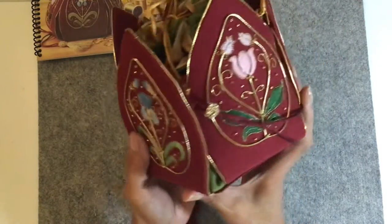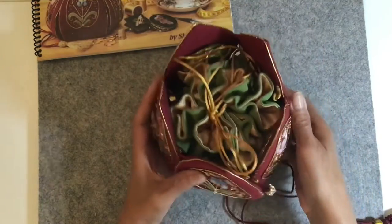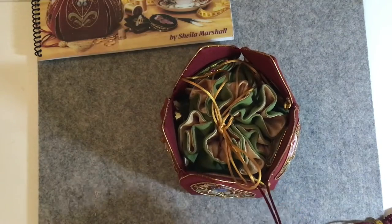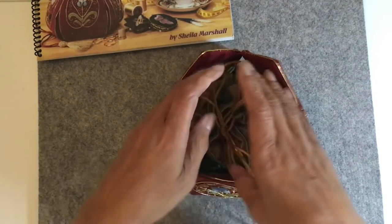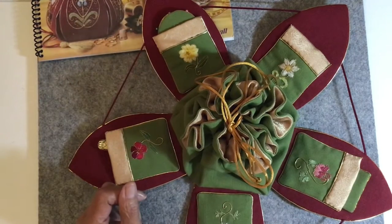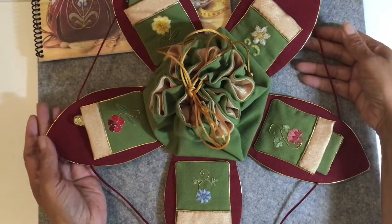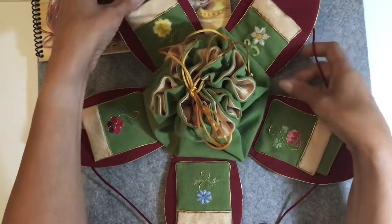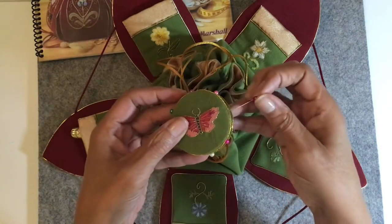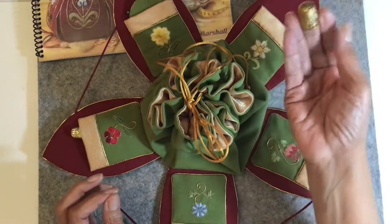Once you have it all put together and got your drawstrings in, you just pull your little stopper bead out and the petals will all come down, just like so. And as you can see, there are pockets on the inside of each petal.